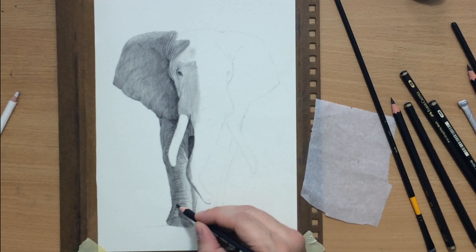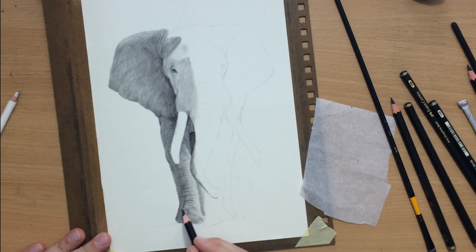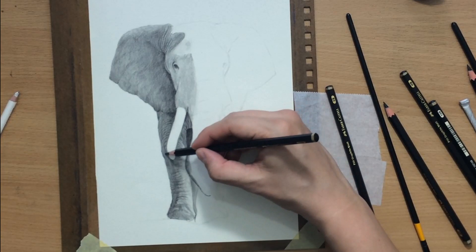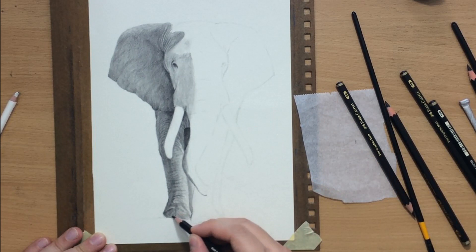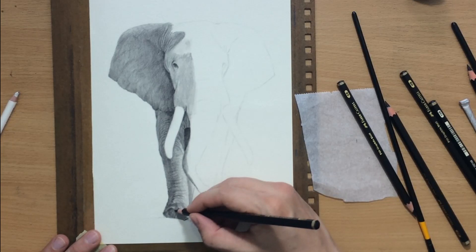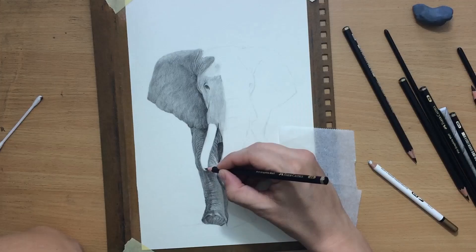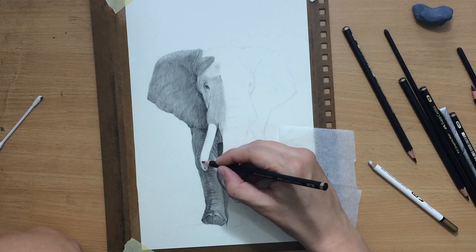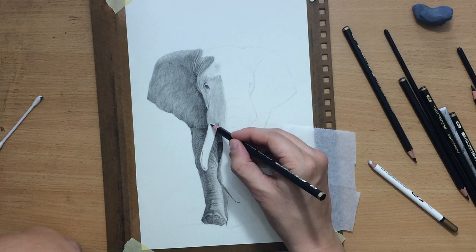Let me get back to talking about the pencils. One of the things I mentioned in the initial tests was that they feel a little bit different than regular graphite pencils — they feel a little bit harder, a little more like colored pencils. But the thing is they can still be blended pretty well. Regular graphite pencils are just a little bit softer and the material can be moved around more easily, but these can be blended pretty well.